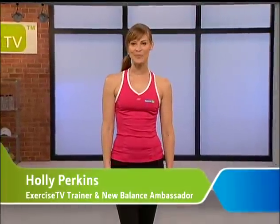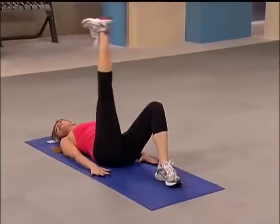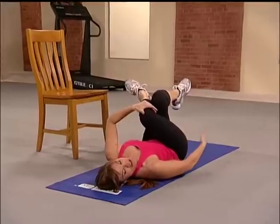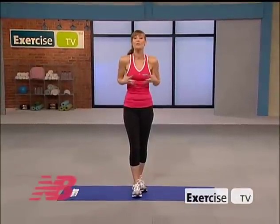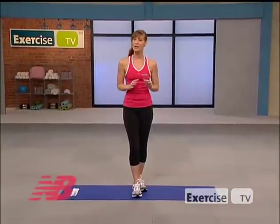Hi, I'm Holly Perkins from Exercise TV and a New Balance official trainer. I've put together a sports warm-up specifically geared for runners and walkers. You will find that when your body is properly primed for exercise, you'll move better, have more energy, and be injury free.